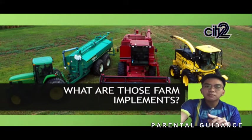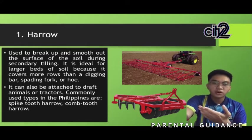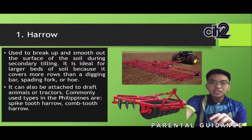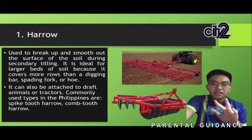What farm implements do we have? Number one is the harrow. This is an implement for breaking up and smoothing out the surface of the soil. It is ideal for larger beds of soil because it covers more rows than a digging bar, spading fork, or hoe. Harrowing is often carried out on fields to follow the rough finishing left by plowing operations. Its purpose is to break up clod lumps of soil and provide a finer finish — a good tilth or soil structure suitable for seedbed use.